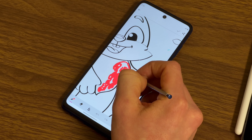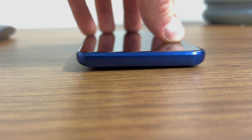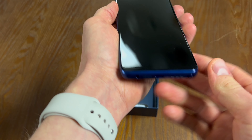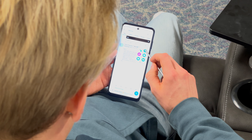The only concern I have is with the camera bump on the back of the phone — when writing on a desk, the phone can rock a little bit while you're trying to write, which makes it feel a little off. The stylus also feels sturdy and very easy to grip despite being so skinny and small.